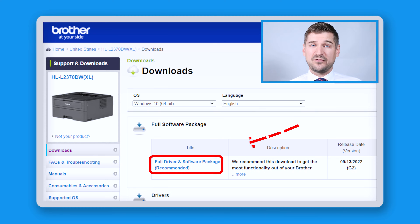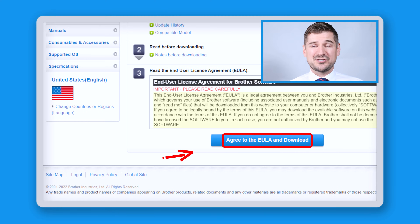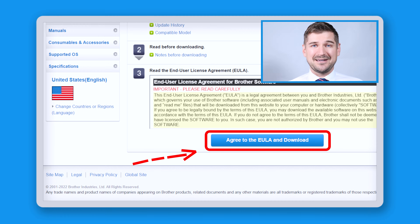Next, click where it says full driver and software package recommended. By downloading this package, you'll have all of the drivers and software that you need to use your printer. At the next screen, the end user license agreement, scroll down and click the button which says agreed to the EULA and download.